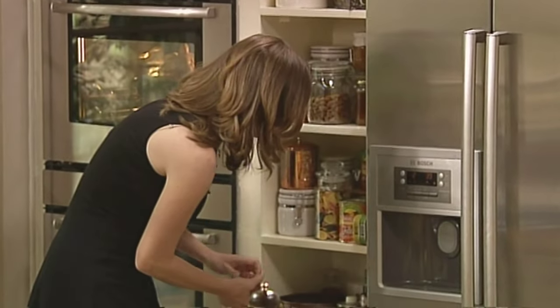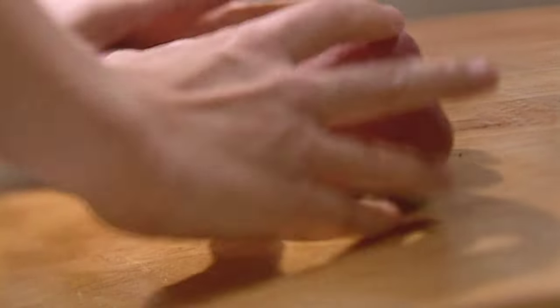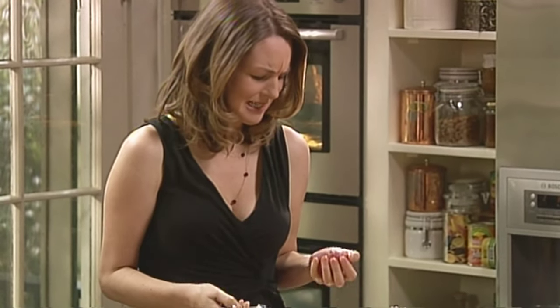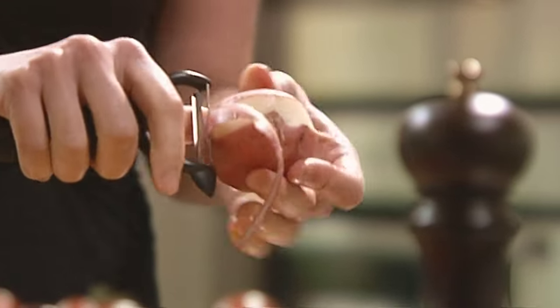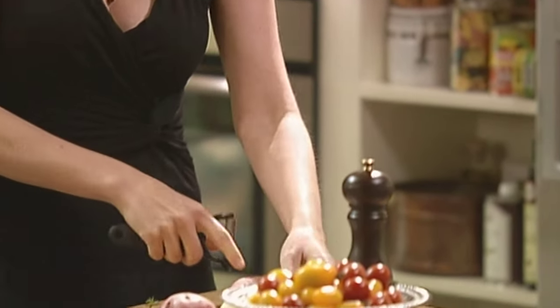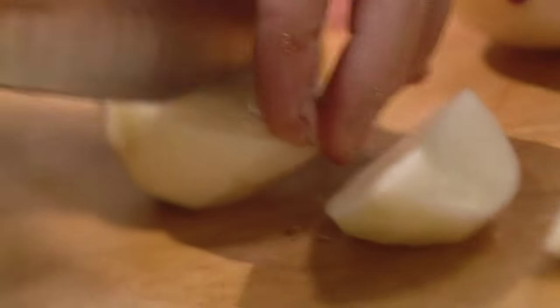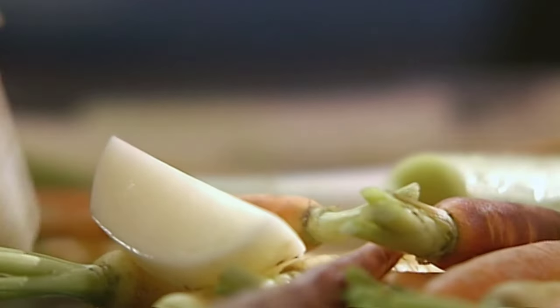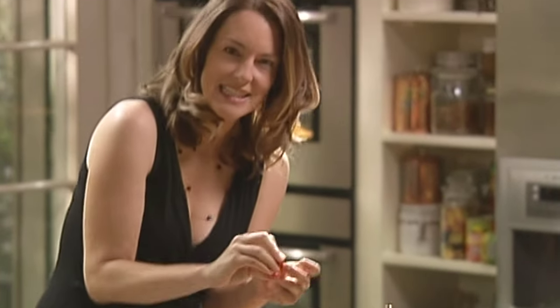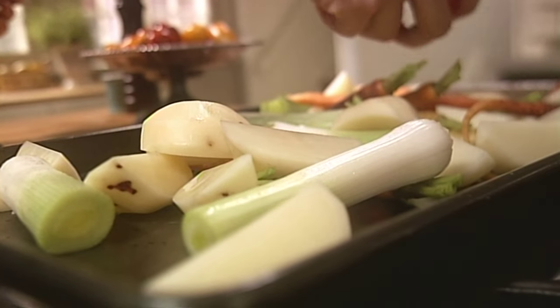I do like potatoes with a chicken. These actually have nice skins, but I'm peeling them. Just trying to keep them sort of the same size. And the other thing I always like are cherry tomatoes, because they get really dense and so sweet. Just a couple of handfuls makes it so much nicer looking and tastier.